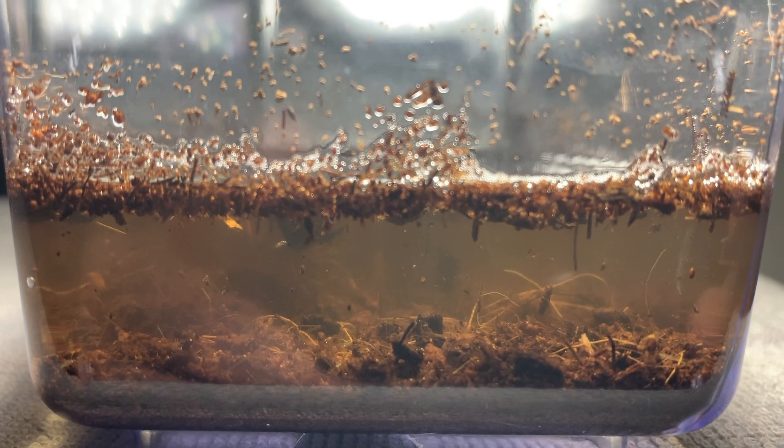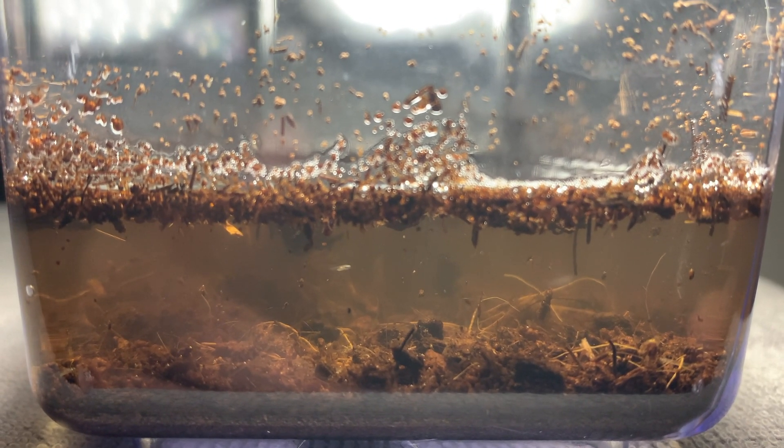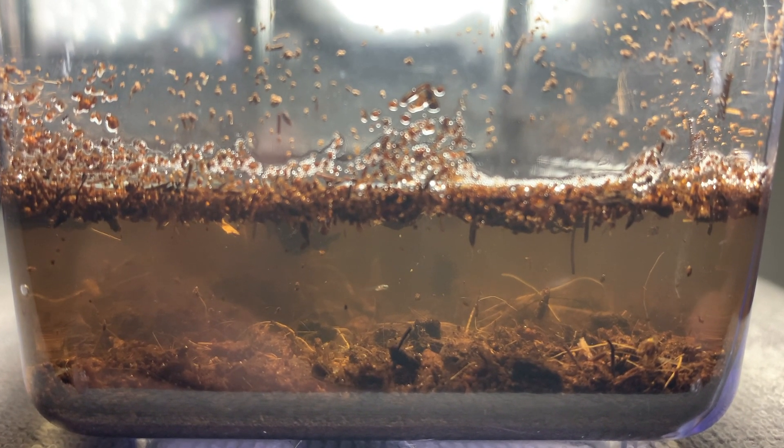It only took two hours till I started seeing movement in the Nothobranchius container, and by the next morning we already had over 40 babies.